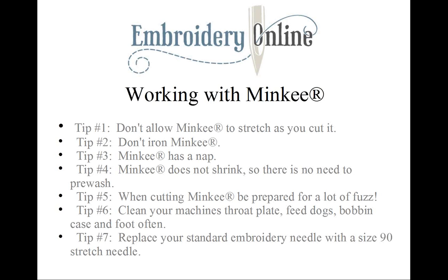Tip number five: when cutting minky, be prepared for a lot of fuzz. Try cutting the pieces with a rotary cutter and then taking them outside to shake them off, or keep that vacuum handy — it cuts back on some of the mess. But always remember: never cut minky when using a stationary fan, a ceiling fan, or anything that could blow the fuzz about the room.